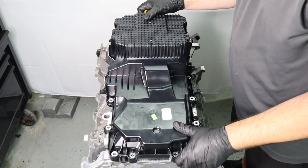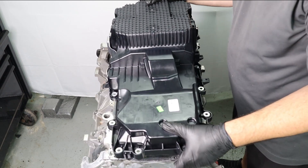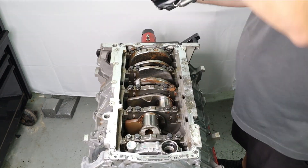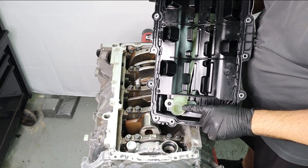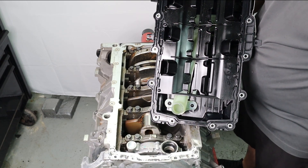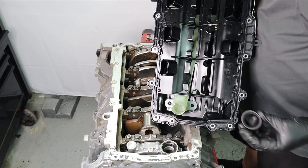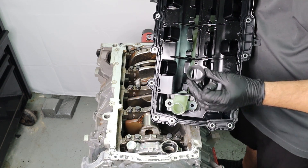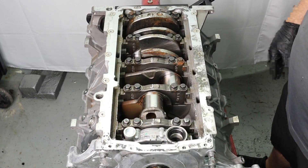We're going to get started by removing your Gen 3 oil pan. The nice thing about these oil pans is once you get it off, you're literally taking off your windage tray, your o-ring gasket, and the pickup tube all at once because it's all one assembly. What I'm showing you here is the o-ring style gasket used to seal the pickup tube to the oil pump — it is particular to Gen 3. Do not lose that.